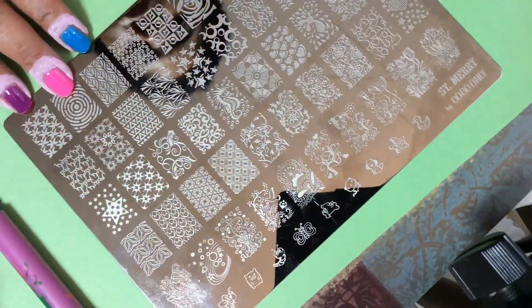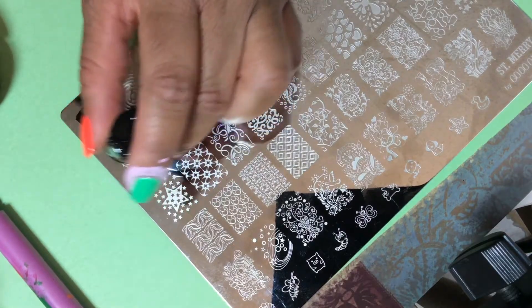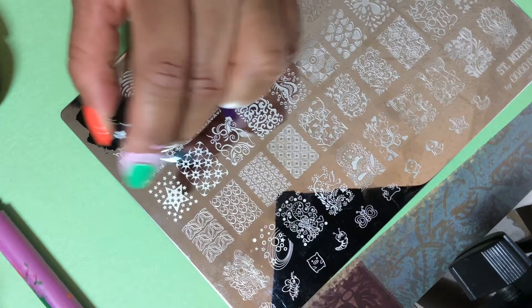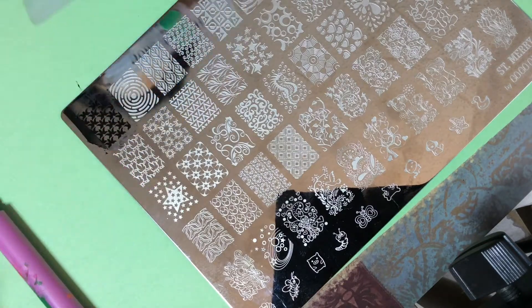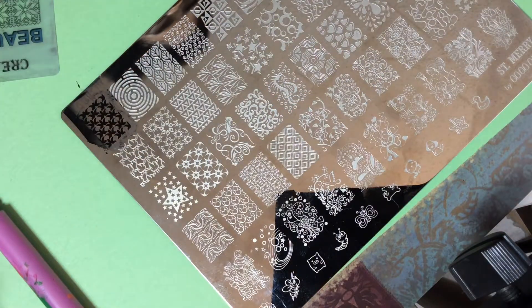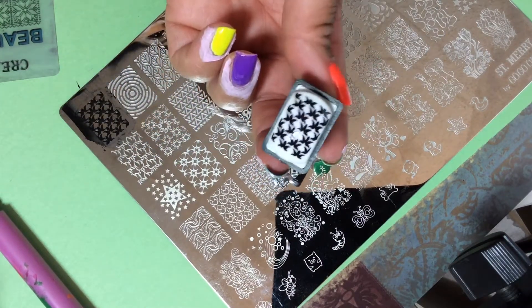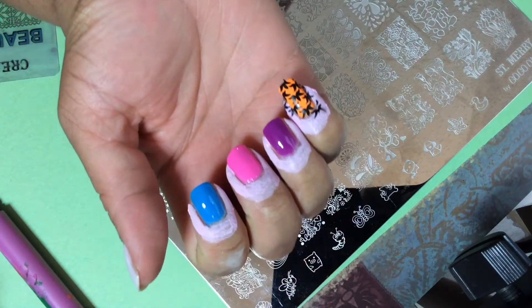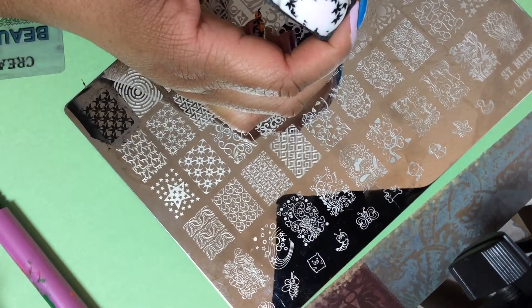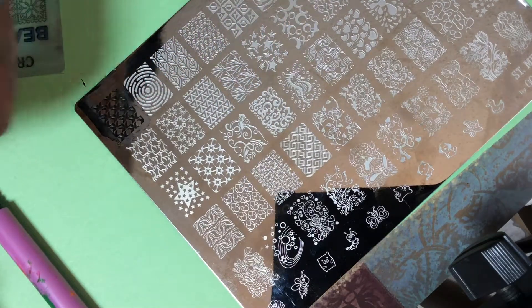Let's start with this first row. I'm going to use my Clean Color black because I thinned it down so I'm hoping it works a little better now. If not I have my Mundo de Uñas. I'm going to use my Beautyometry scraper and just use this square stamper for now, but I have my favorite stamper on standby just in case. Oh my gosh, look at that — that's gorgeous! And let's just roll it right over that. Oh my gosh it's so gorgeous!